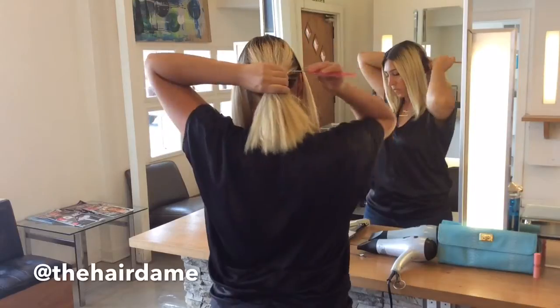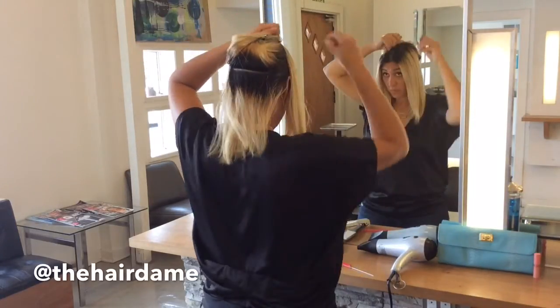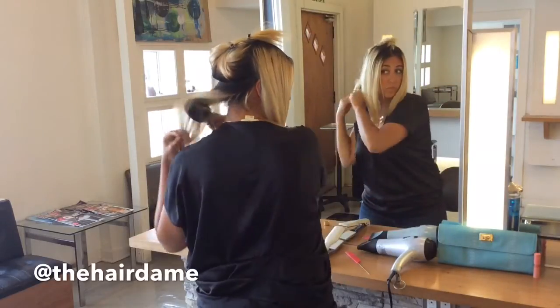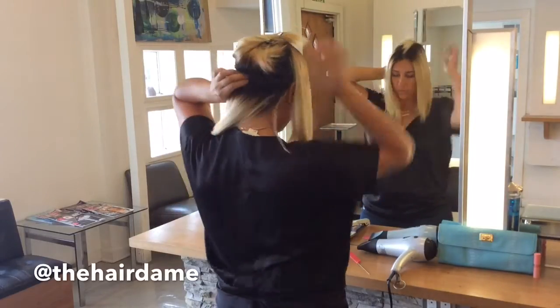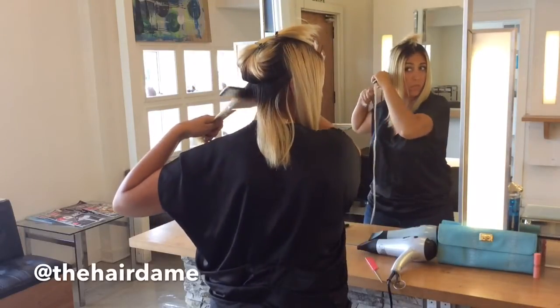Once we have evenly applied root oil, we will section off the hair below the occipital bone and begin to flat iron the hair. Use a comb to guide the hair so you get out the tangles and the iron glides easily over the hair. Make sure to get through the ends to really seal them.